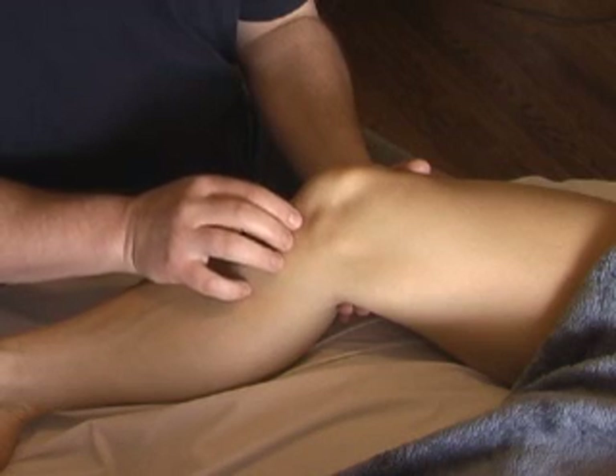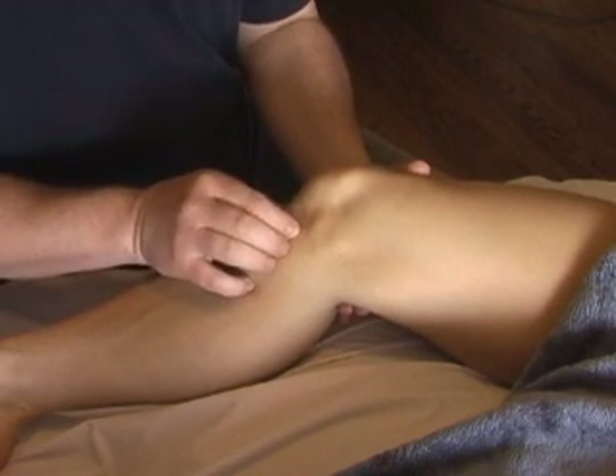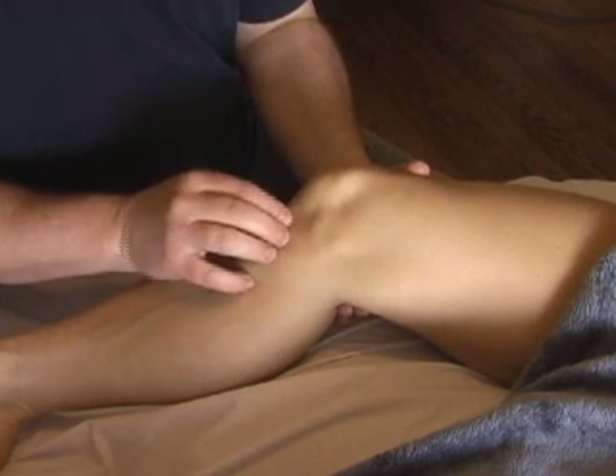The medial meniscus is attached to the tibia by coronary ligaments that run up this way. So if you strum sideways with your fingernail, you can strum the coronary ligaments.